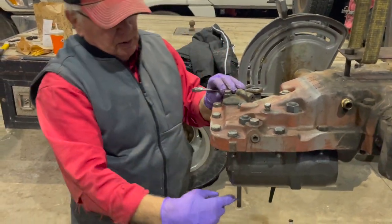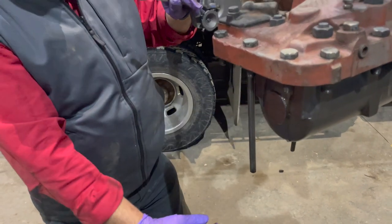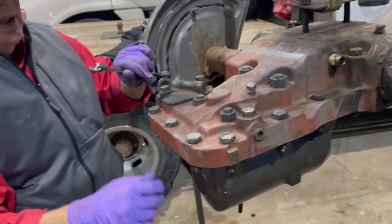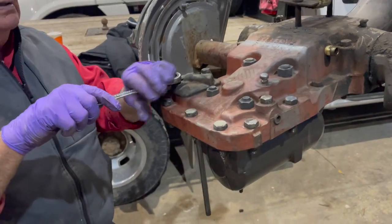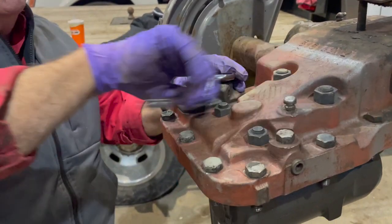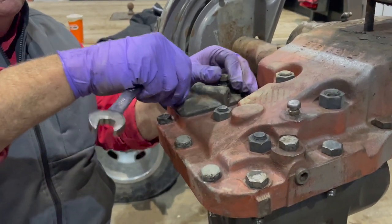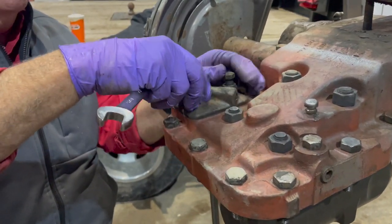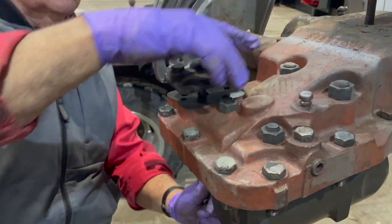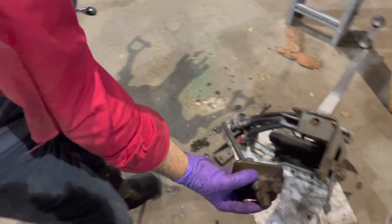Because we took the whole assembly off, we have the stand pipe here that gets the oil from the scotch yoke pump up to the three-point hitch. We're going to take this plate off. For reinstalling we don't need it off right now, but we're taking it off so we can put the plate on first and then put the tube in afterwards during assembly.